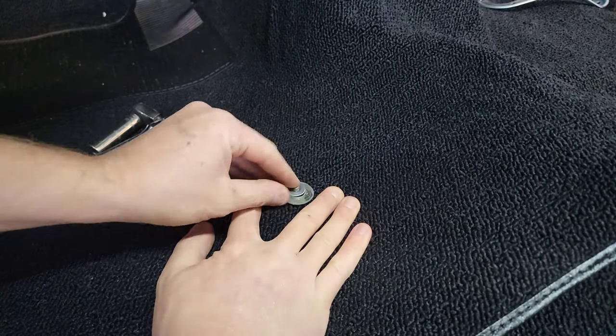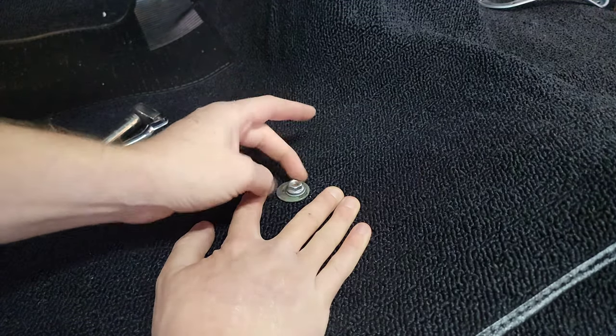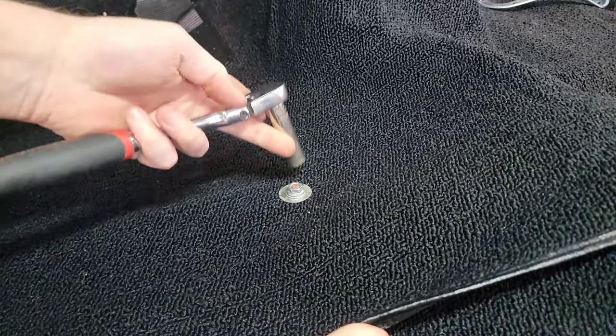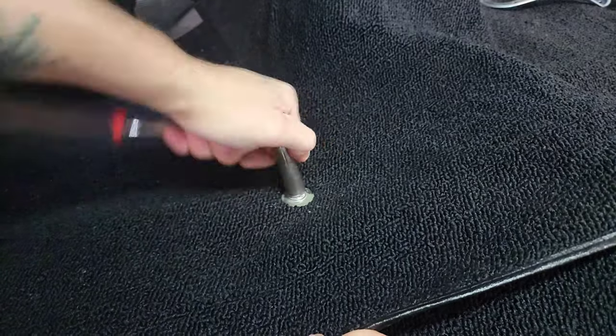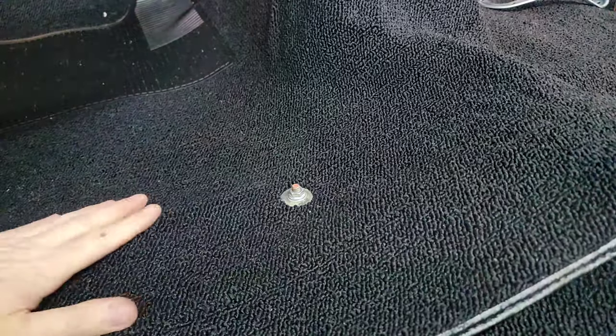I'm going to throw a couple washers and a nut on there, lock that in place. I don't want this moving around when I'm trying to get the next few done. Probably not necessary, but for my peace of mind I'm going to lock that in place.